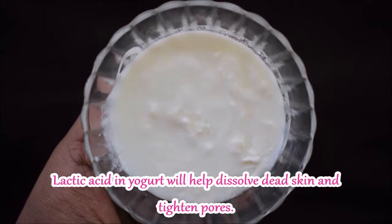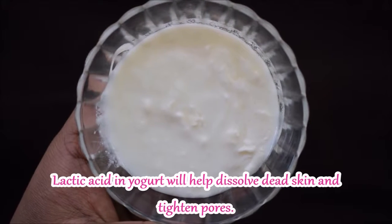In yogurt, there is lactic acid which removes dead skin cells and keeps your pores tight.